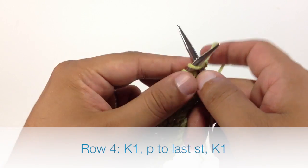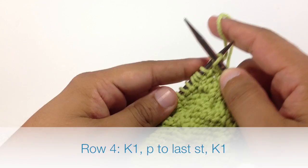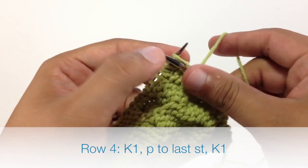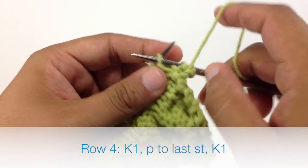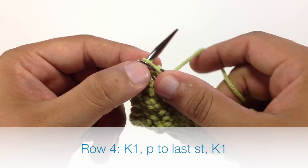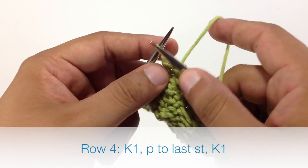Row 4: we're going to begin by knitting 1. Then we're going to purl all stitches until we reach the last stitch in our row. And when we reach the last stitch in our row, we're just going to knit 1.